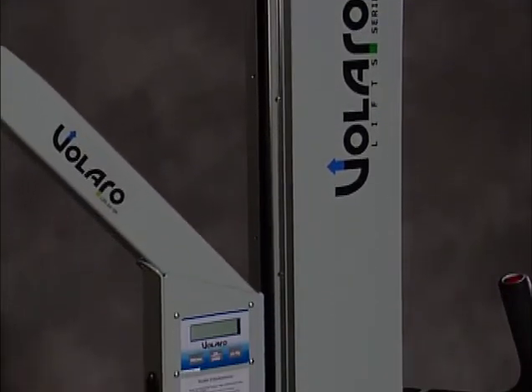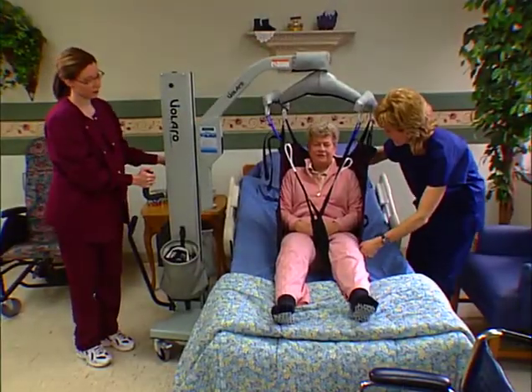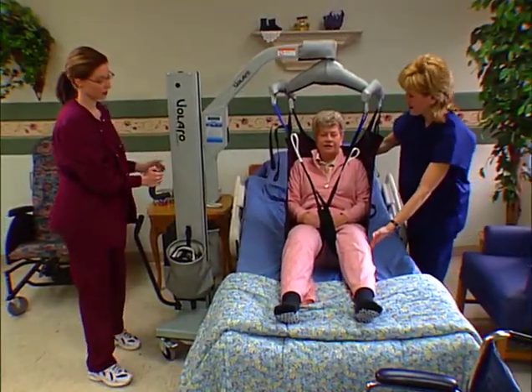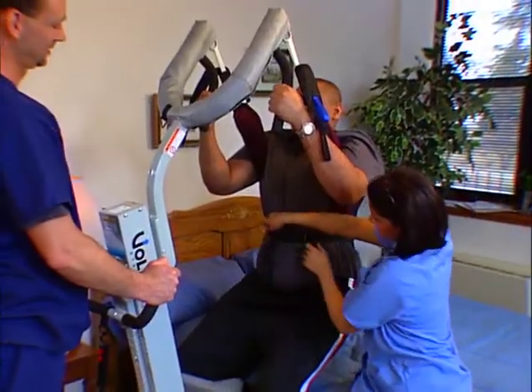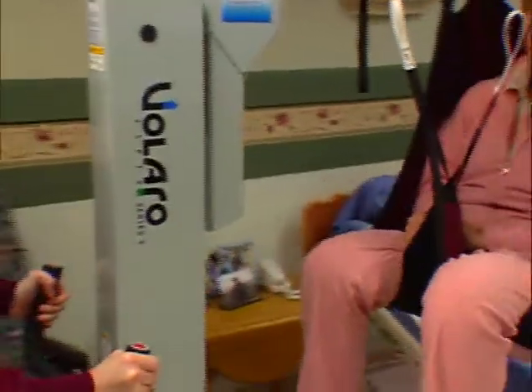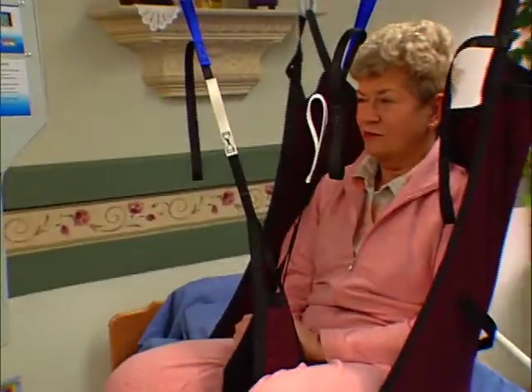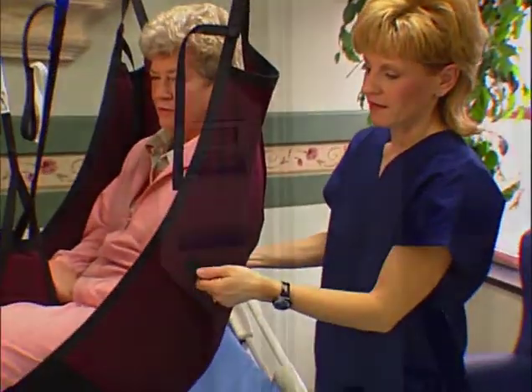Thank you for purchasing a Valero product from SMT Health Systems. In this Valero training video, we will walk you through the operation of our Valero line of lifts, stands, and accessories. As a healthcare professional, you will find that the Valero line of lifts will make caring for your patients simpler and will help make your resident more comfortable during transfer.